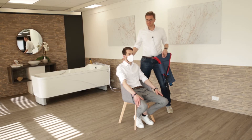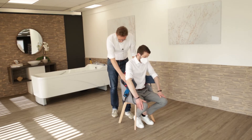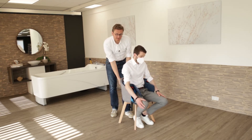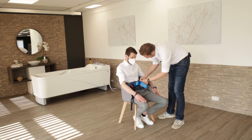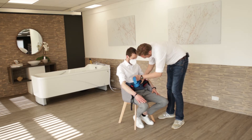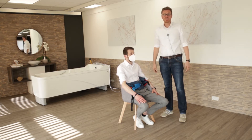We ask the patient to lean a little bit forward if he's able to. And then we position our sling at the lower back, really at the end of the lower back. He can lean back. We adjust the security strap and then we're ready to lift him up.